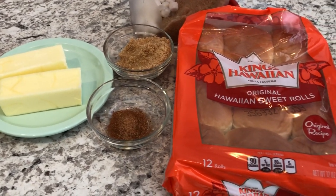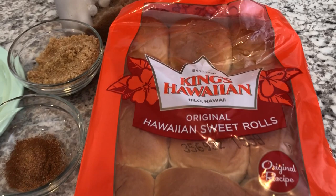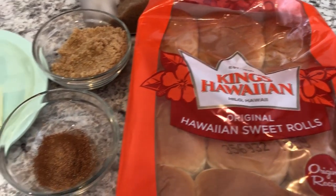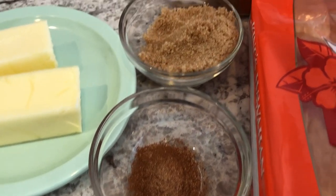Your first thing you're going to need is King's Hawaiian Original Sweet Rolls — just a package of those. You're also going to need some cinnamon and nutmeg, and you're going to need some brown sugar.